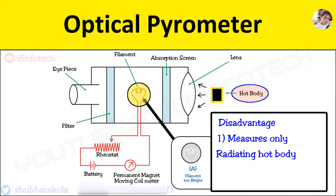The disadvantages are: it measures only a radiating hot body, there is a chance of human error, and the device is expensive.